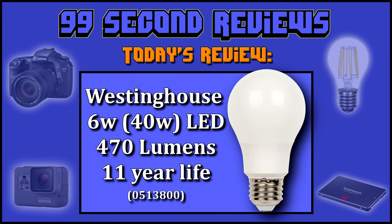Welcome to 99 Second Reviews. Please notice I've changed metrics and scores on some of the previous reviews to reflect a watt calculation I changed.